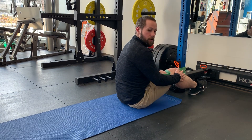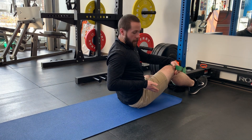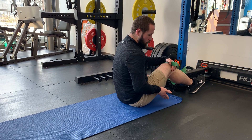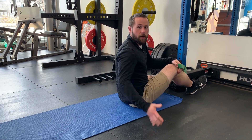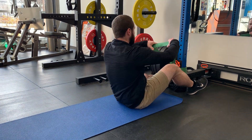For today's technique we're going to show you how to do a banded hip mobilization. This will be an inferior glide, so the femoral head here in the hip will be moving in an inferior or downward direction. This is good especially if you're having some pinching at the bottom of your squats or just overall hip pain with running or just activity.